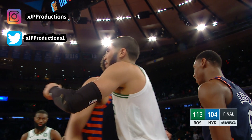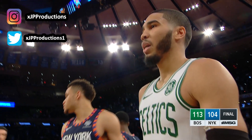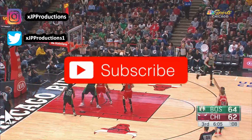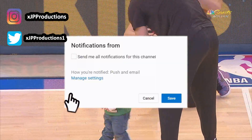What's good YouTube, it's your boy JP Productions and I'm back with another shooting form breakdown. Today we'll be looking at Jason Tatum's form. OGs already know I've done one for Jason before, but I had to delete it due to some issues, so I decided to make an updated one. Be sure to hit that like button and subscribe if you are new.